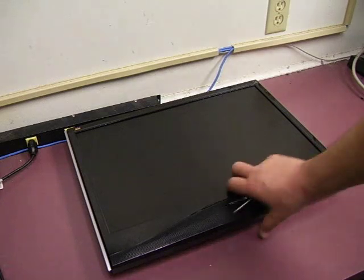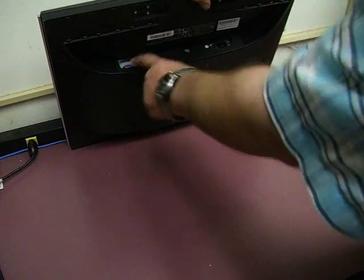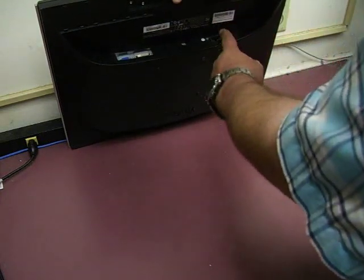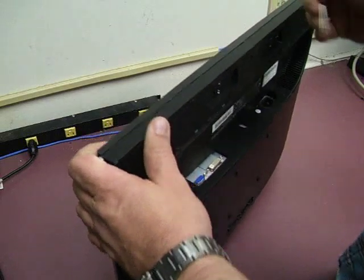The first thing you need to do is remove the power cord and the signal cable, and then unscrew the screws and remove the base to the unit. Once the base is removed, we can start the disassembly process.